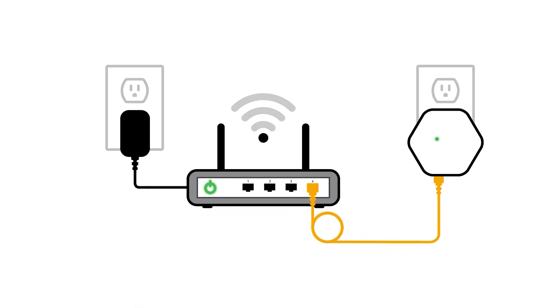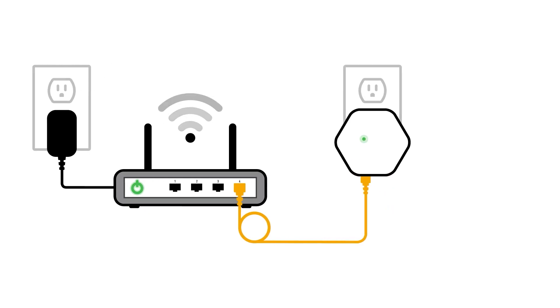Then, restart your modem or router. Unplug the modem from power for at least one minute, then plug it back in, but don't unplug the Ethernet cord connected to the pod. If you need help restarting your modem or router, you'll find a link to instructions in the video description, or just below this video if you're viewing this on our Help Center.